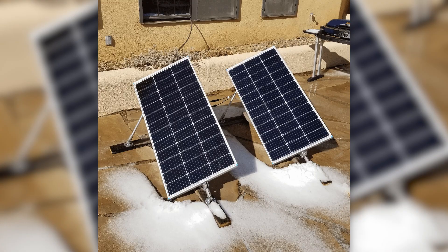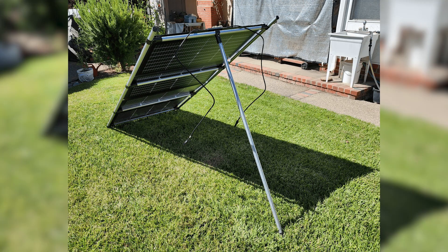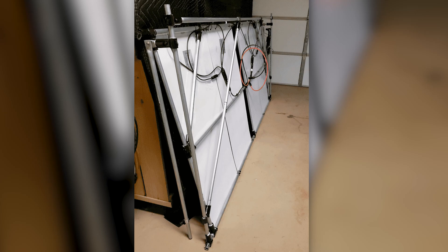In today's video, we're going to look at five solar panel stands made with EMT conduit and Maker Pipe connectors. We're going to talk about different design features and look at different ways that people have incorporated adjustability into their stands, as well as different flat-packing solutions for storing these away until the power goes out or even hauling them around for camping trips. All kinds of really great ideas from the Maker Pipe community. Let's jump right in.